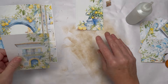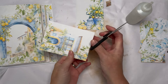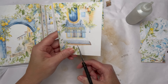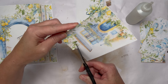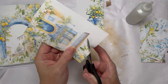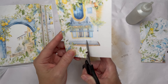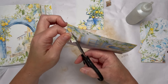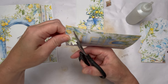Once that's dry I'm going to fussy cut around these images. When you're fussy cutting it doesn't have to be perfect — you just leave a small border and move the paper as you cut. Fussy cutting is something that comes with practice; the more you do it the better you get. Worst case scenario, if it's not fantastic, adding a little bit of distress ink will hide a multitude of sins.